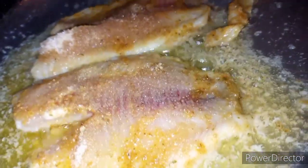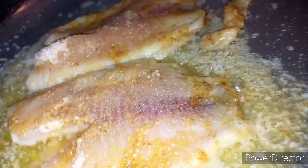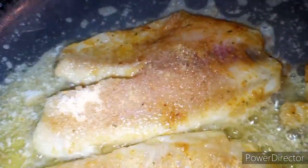And then on the board first, flip them, and on the next side you got to make sure they cook through.